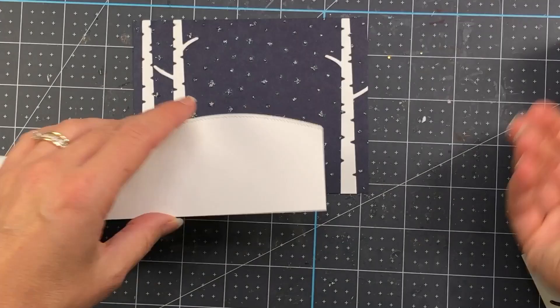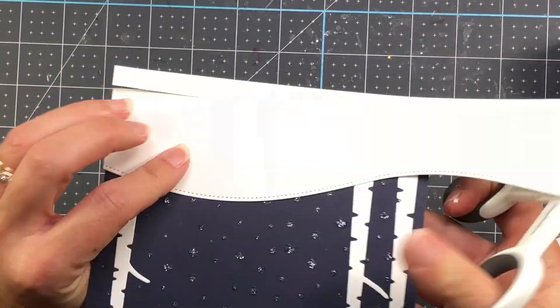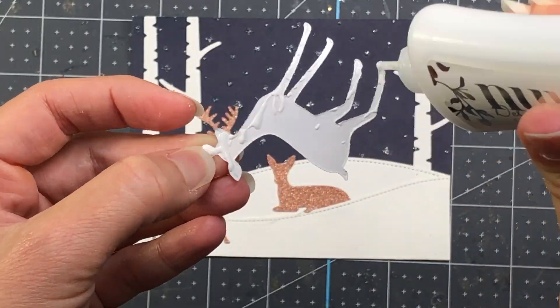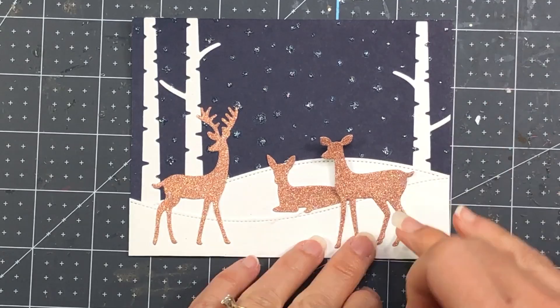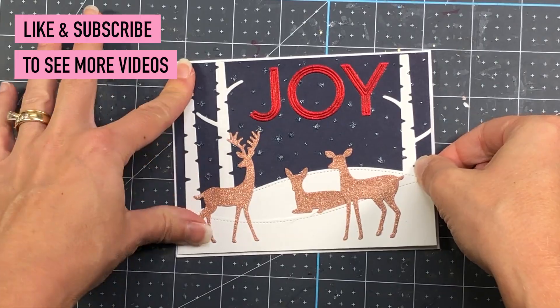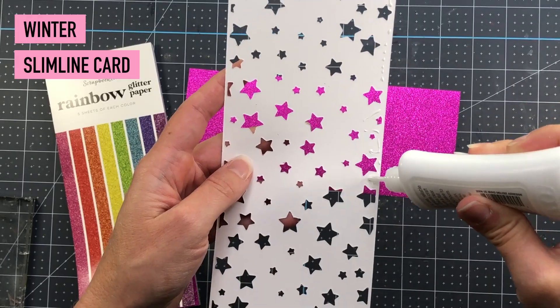The Sunny Studio rustic winter die set also has tree dies, which I die cut out of some white cardstock. Next I'm going to add my deer to the scene and I'm also going to use the word joy as my sentiment, cut out of some red glitter paper from the rainbow pad.